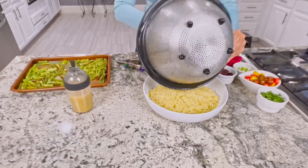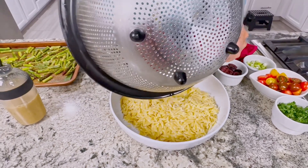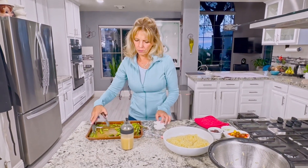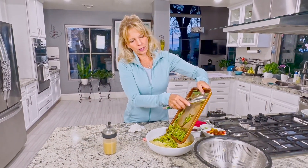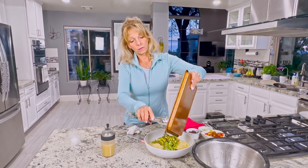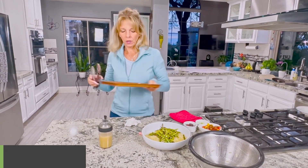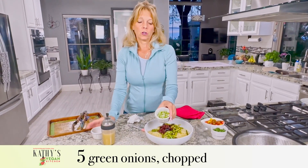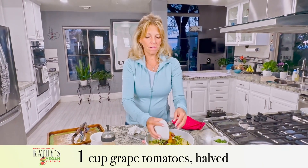We're going to add the cooled orzo pasta into a bowl, then add the cooled asparagus — don't want to miss any little pieces. I have a quarter cup of kalamata olives cut in half, five green onions or scallions chopped up, one cup of grape tomatoes cut in half, and half a cup of parsley.